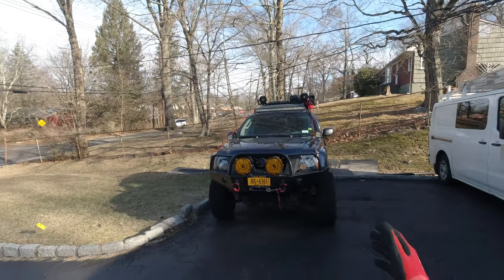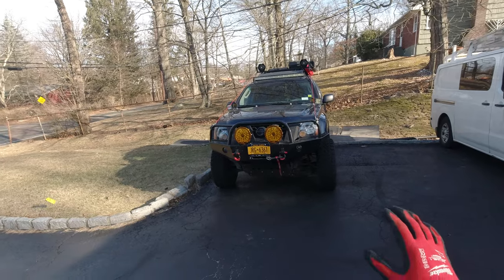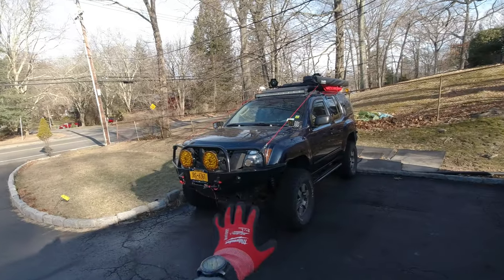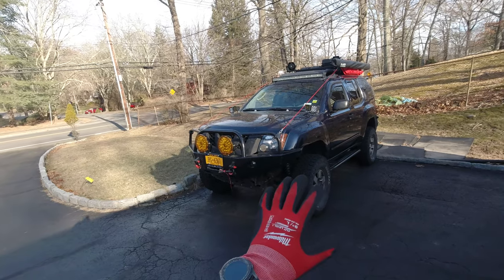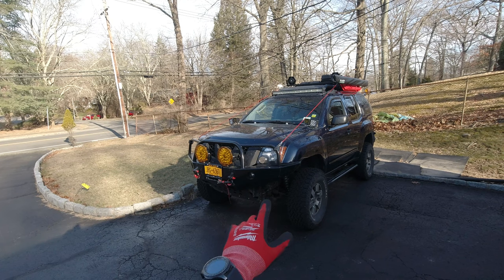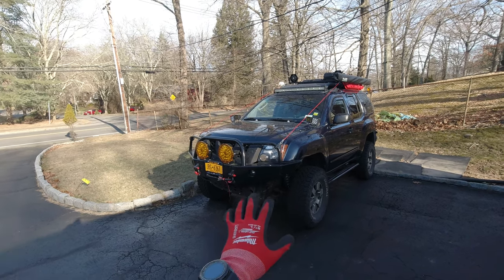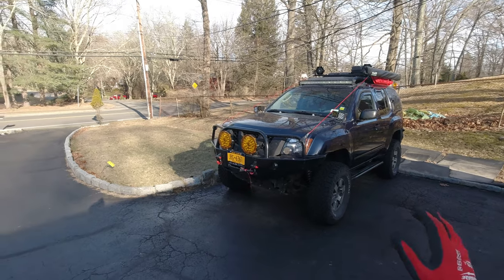Hello and welcome to another Xterra video where I work on my truck. Sometimes I'm successful, sometimes I'm not. On today's video I'm actually not going to be working on my truck. I'm going to be working on my friend's Xterra, helping him finish up installing the backup camera and most importantly the Airbead dual air compressor. That should be fun.